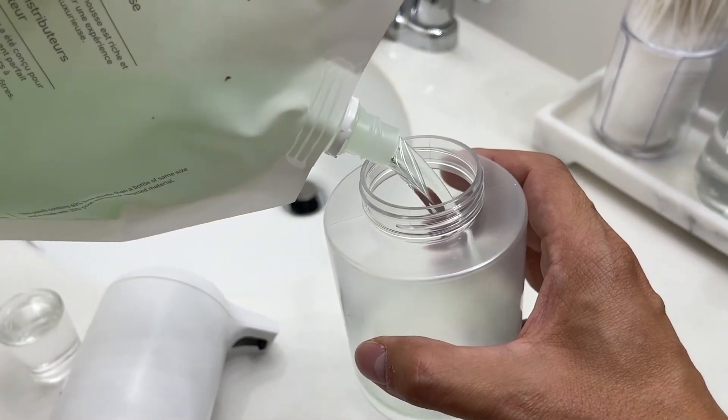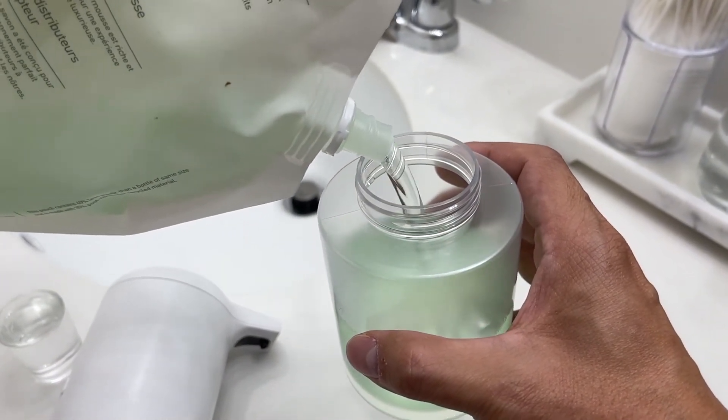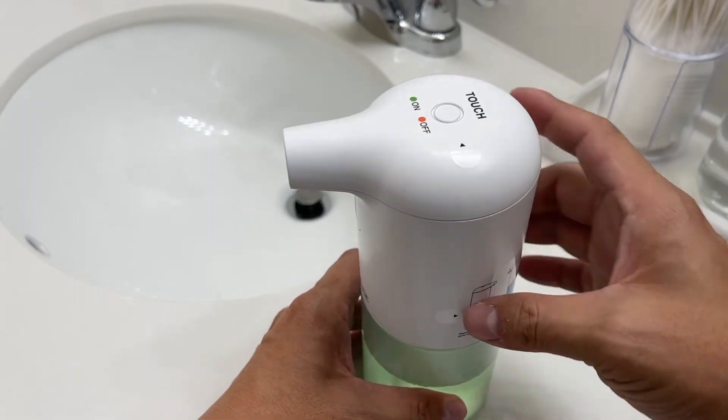Moving on to setup, all you have to do is unscrew the top from the base, which exposes the feeding tube and the reservoir where you'll pour your liquid soap. The instructions say to avoid overfilling and to add water at a ratio of 1 to 3 or 1 to 4 for best performance. You'll also want to avoid using soaps with beads and granular particles in them.